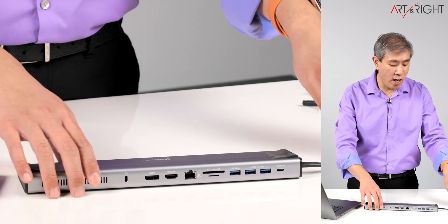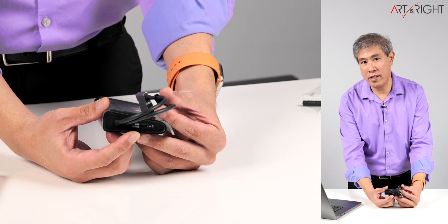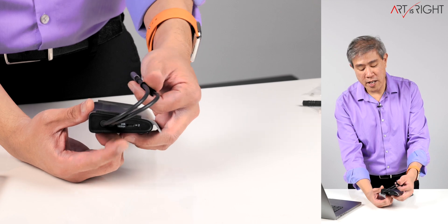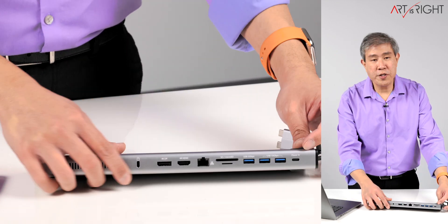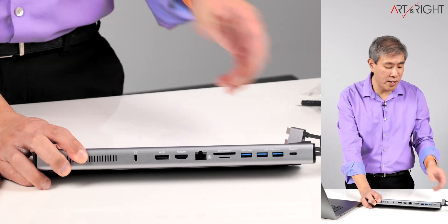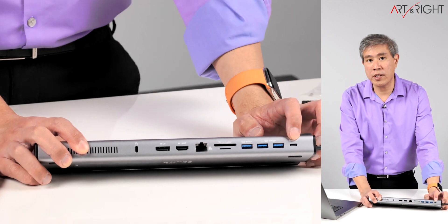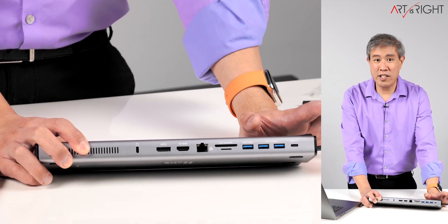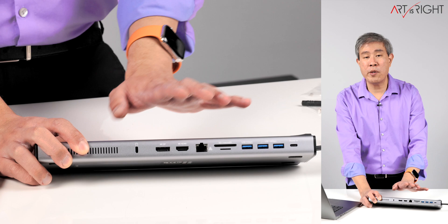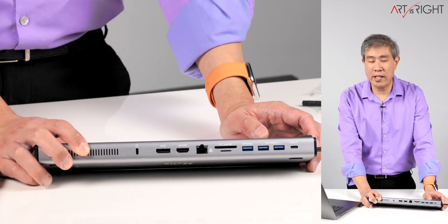What ports does this dock offer? There's a USB Type-C at 10 gigabits per second for very fast transfer speeds. There's also a USB Type-C with PD power delivery, so you can charge your laptop at the same time by plugging these two cables in. I've been testing this dock without PD power plugged in and it works just fine — it will pull power from your main machine.